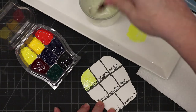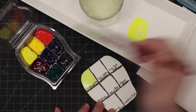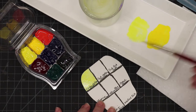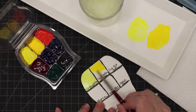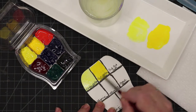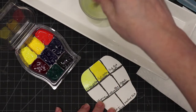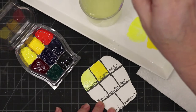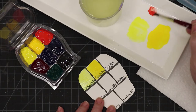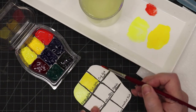The Hansa Yellow Light is a beautiful bright transparent yellow. Then we'll move to Cadmium Yellow Medium — add a little water. Then this is the Cadmium Red Light. I'm not sure why I'm so nervous; I'm usually fine. I appreciate you guys watching if you've made it this far.